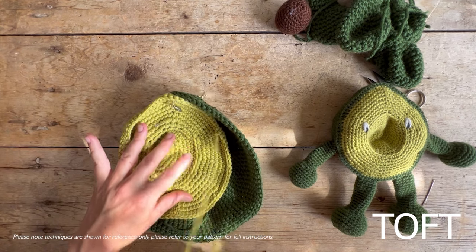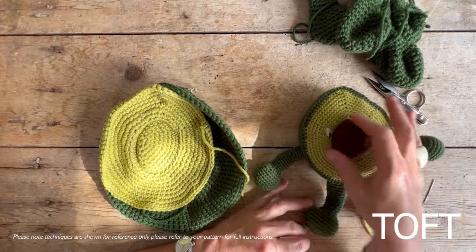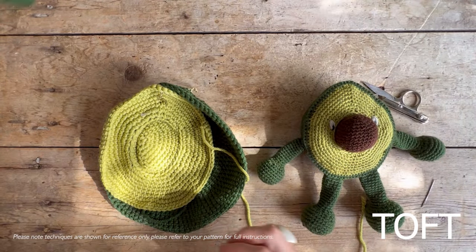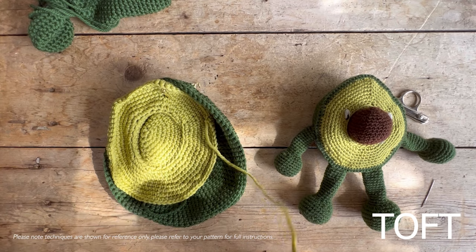So this is a video to help you when stuffing and sewing up your avocado. This one I've got here is made in double knit weight yarn using a three millimeter hook, which is our standard size. But what I'm going to be making here is an Aran weight one, so twice as big, using a five millimeter hook and Aran weight yarn.